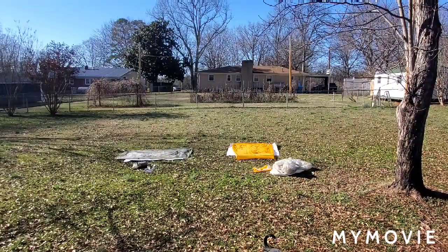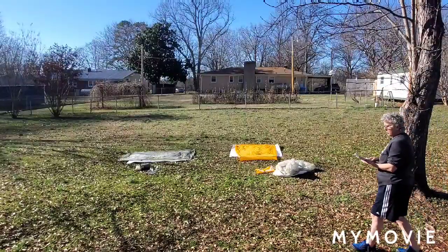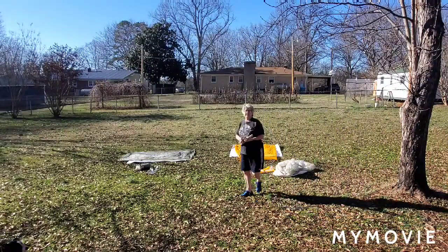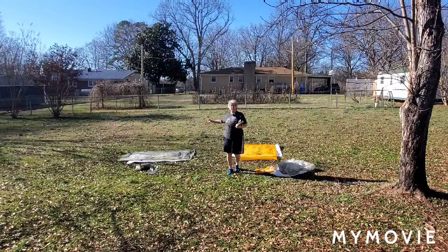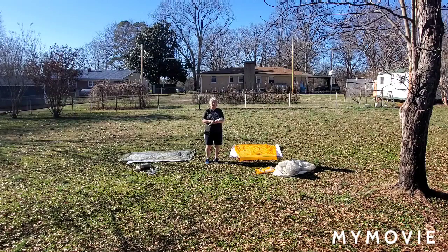Hey YouTubers, Chef Coco here. I'm in my backyard setting up and showing you my two Big Agnes tents. On this side I have my Fly Creek UL2 HV tent, and on this side I have my Tiger Wall HV UL2 tent.